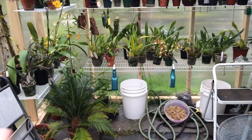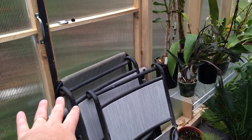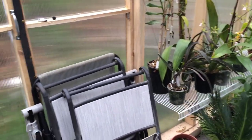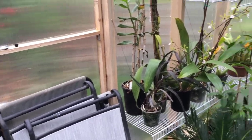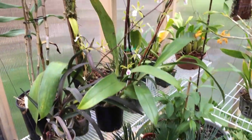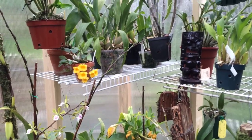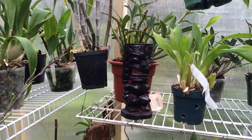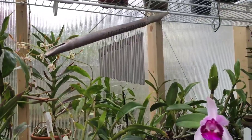As you come in the door, these are my lawn chairs, and that last one back there is a reclining chair. I absolutely love it because there's enough space in here that if I'm not doing anything I can just pull the recliner and it's so nice, warm, and sunny in here. We're going to skip the plants for now and just do some equipment stuff.